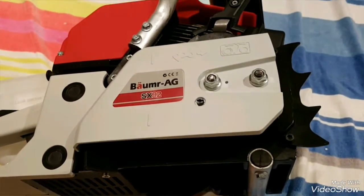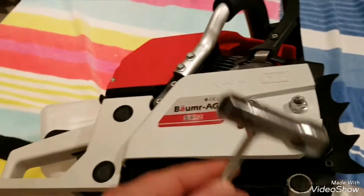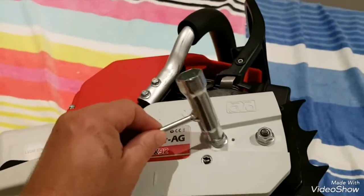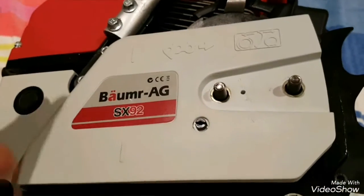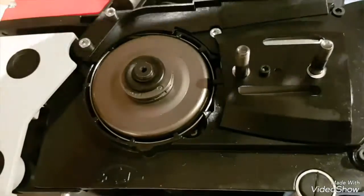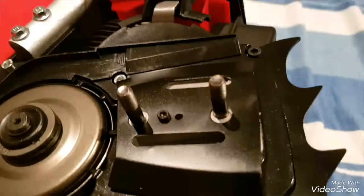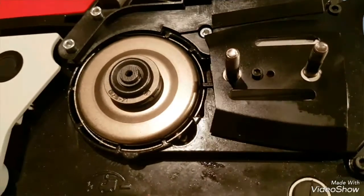Our next job is to rip these couple of bolts off here and take this cover off so we can fit the bar and the chain. I'll go ahead and do that - we're going to need this tool here to do that job. So I've removed those bolts, this cover should just pull off like that.